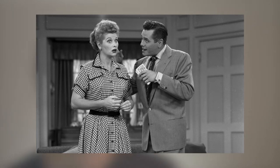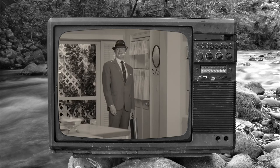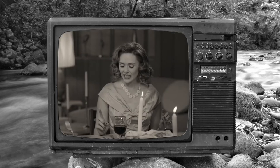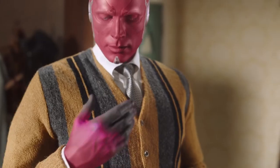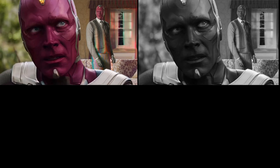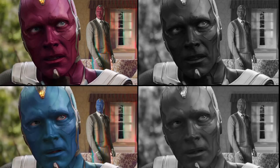Wardrobes for the actors were also carefully selected to avoid high contrast colours. This approach was replicated during the first episode of WandaVision. You can see the low contrast look with flat lighting, and they even had to paint Vision blue instead of his characteristic maroon colour, in order to reduce the contrast in the final black and white image.